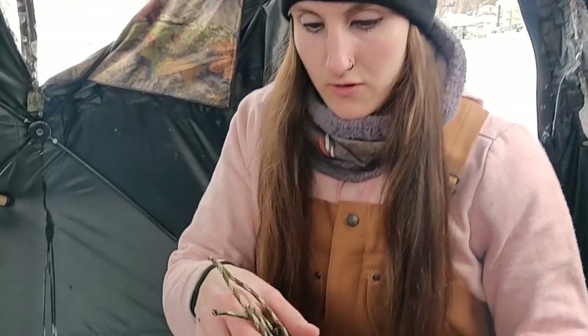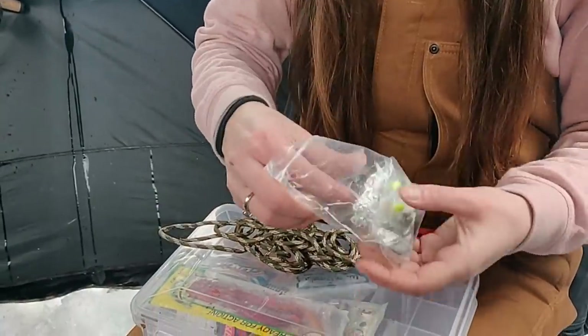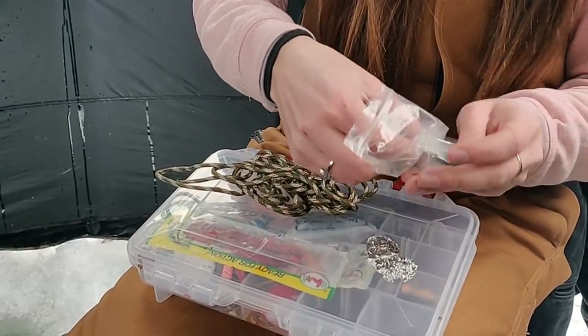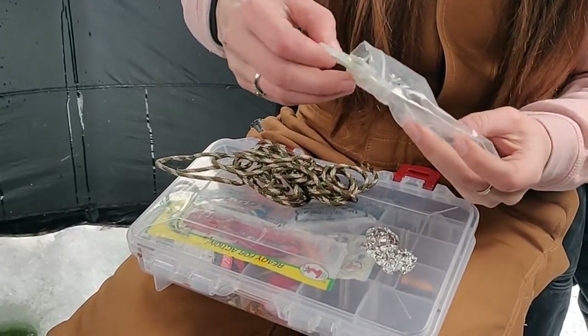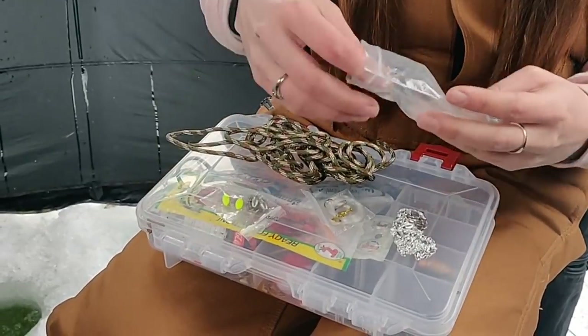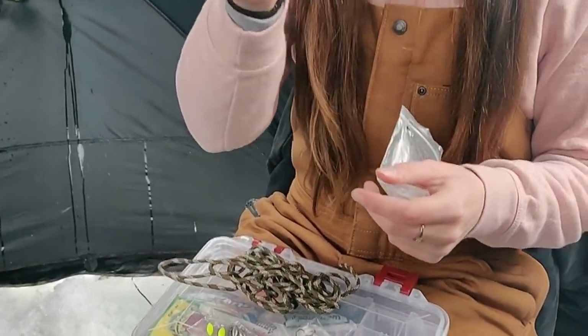I just unraveled it quick and I wanted to show you guys. Here's the paracord, the tinfoil, got the line, the hooks, the swivels, the floats, and then here's the hook and the little knife.